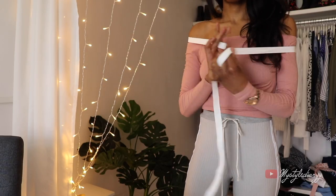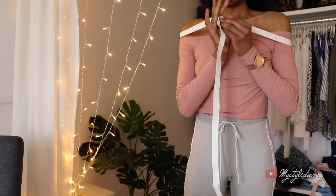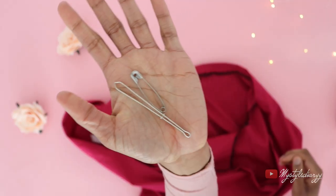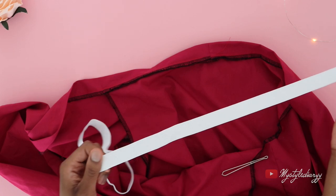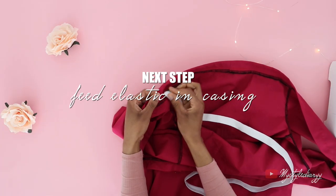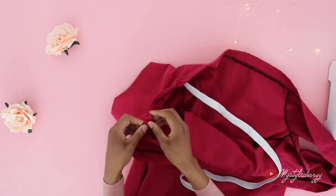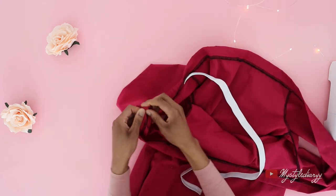Measure the elastic around the shoulders until it feels snug — not too tight — then cut the desired length off. Attach a safety pin on one end of the elastic, then feed the elastic through the casing. Make sure that the other end of the elastic doesn't go through into the casing.